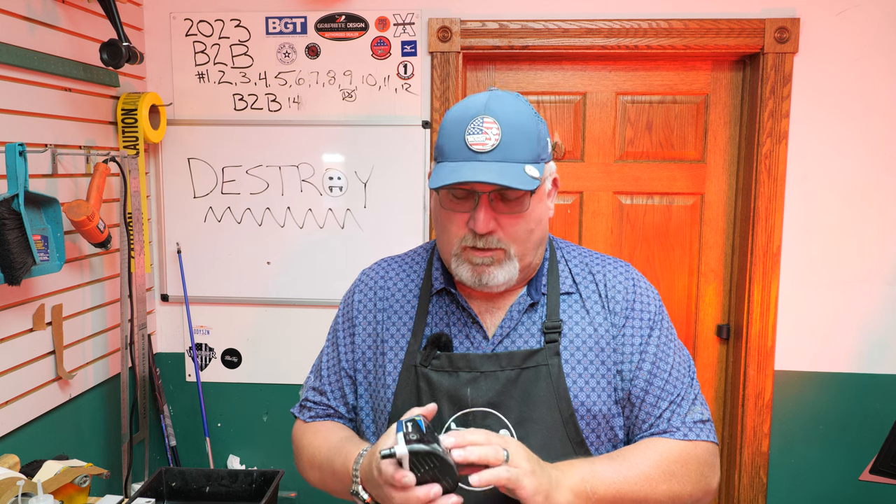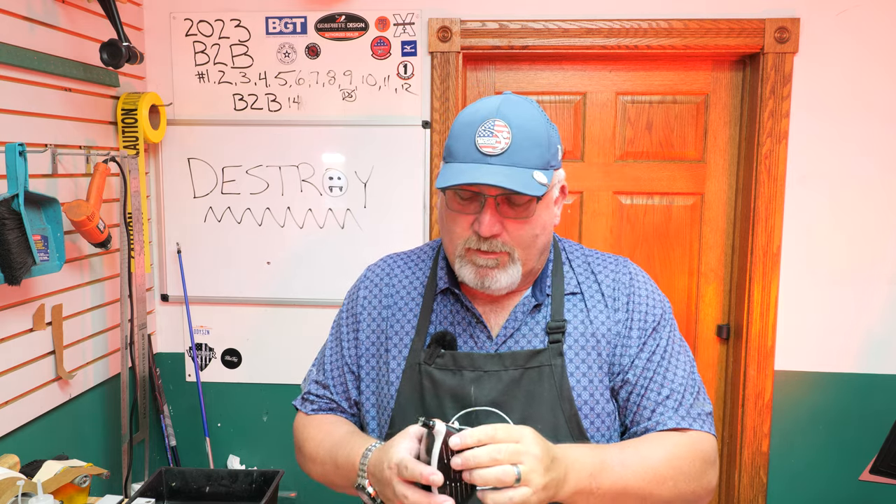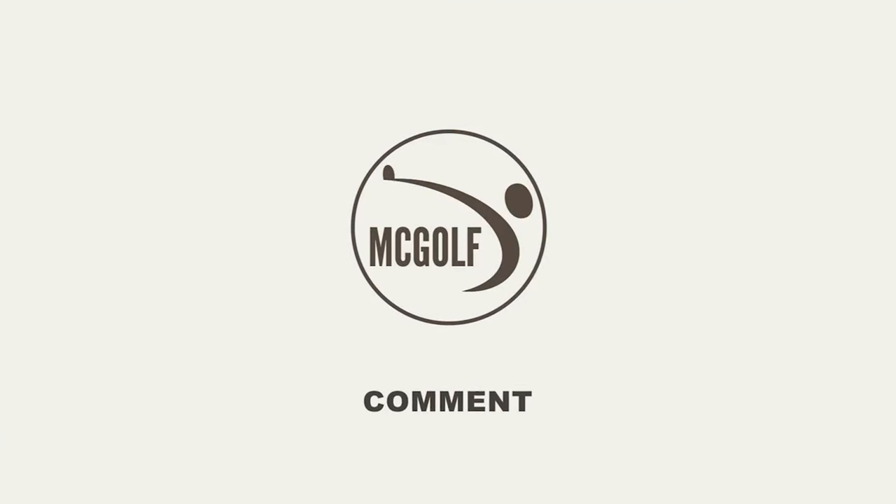Mwahaha! We have a golf club that has been in trouble. Alright, so let's destroy a golf club! Welcome back to the golf shop, Jim McLeary here in kind of a Halloween setting.